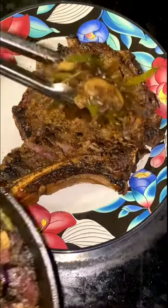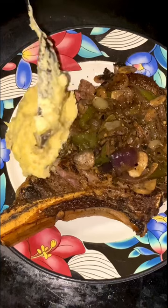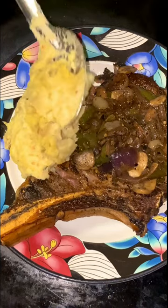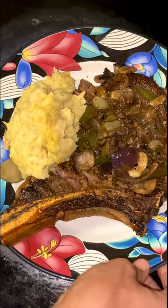We're gonna go ahead and top this steak off — and I didn't even talk about the mashed potatoes we made! Some golden Yukon mashed potatoes on top of that. You gotta have some good buttery mashed potatoes. I minced up some of that fresh garlic and added it into the mashed potatoes too.